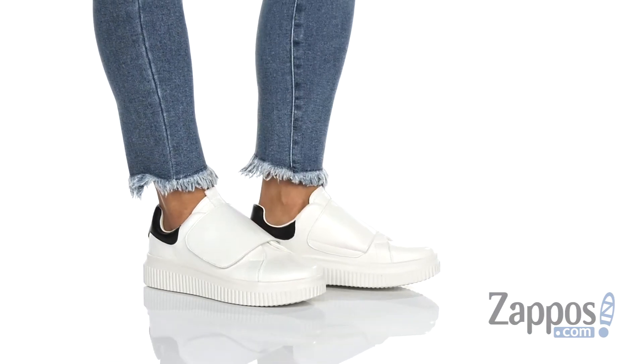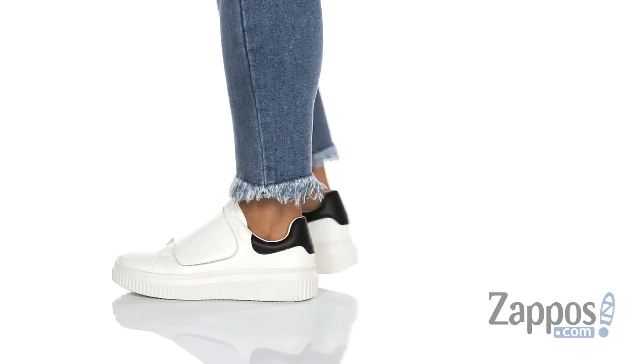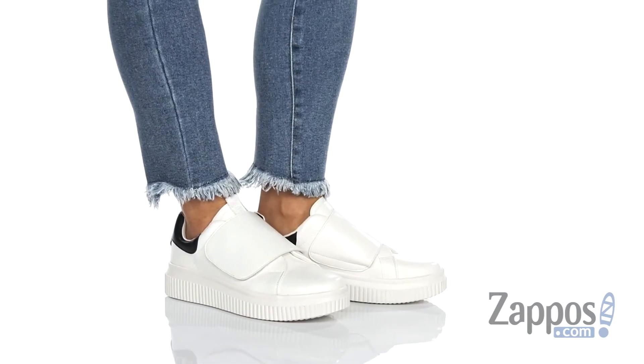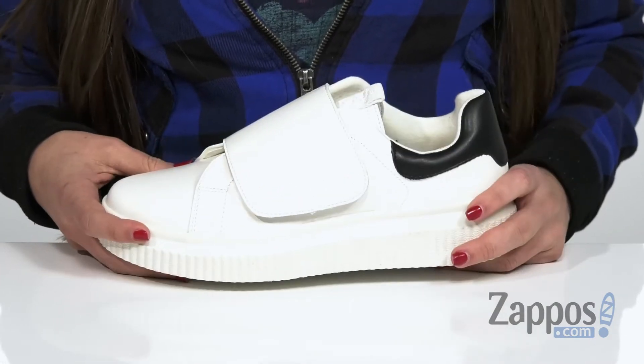Hi everyone, I'm Ariel from Zappos and this is Harley by Mat Nat. This chunky sneaker does have a bit of heft to it, so be prepared for a little bit of weight. But if you don't mind that, this sneaker will be great for you.